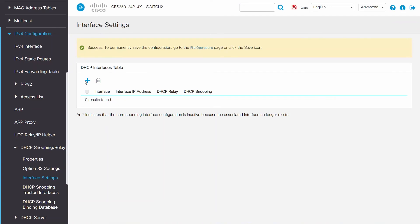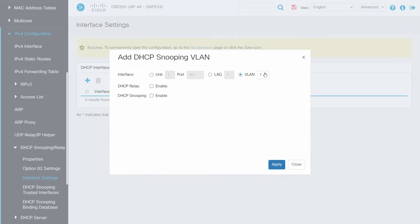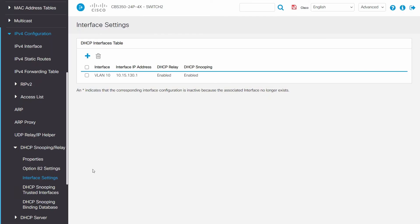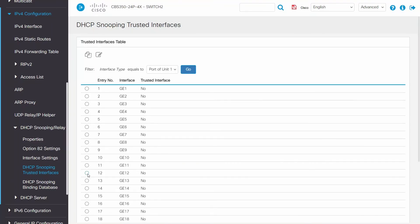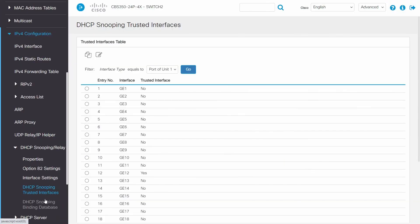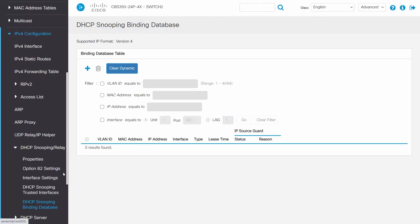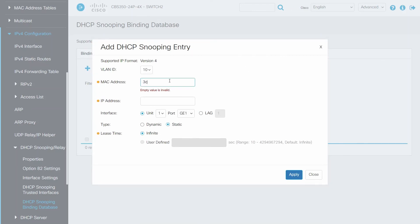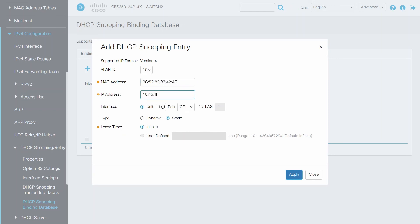Click on Interface Settings and here we will enter the VLAN 10 interface. We will enable DHCP Relay for this VLAN. Next, we will click on DHCP Snooping Trusted Interface. Click on the port that is a Layer 3 port where the DHCP traffic will pass through. Click on Edit under Trusted Interface and choose Yes. Next, we will configure the DHCP Snooping binding database. Databases can be generated dynamically, but in this example we will create an entry for port 20 manually by entering our device information for the VLAN ID, MAC address of our device, as well as the IP address. We will then enter the interface of our port. For Type, choose Static, and for this example we will enter a Lease Time as Infinite. Click Apply.